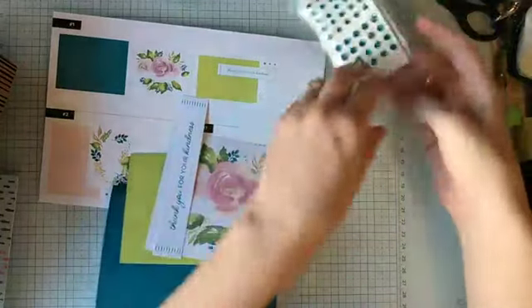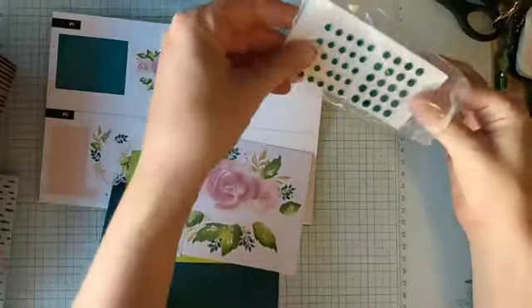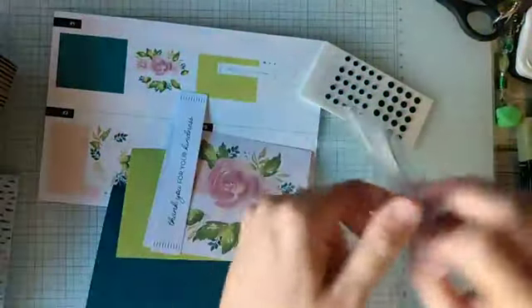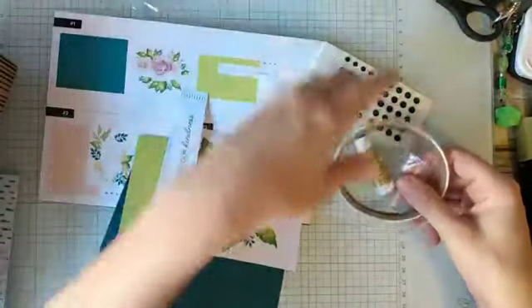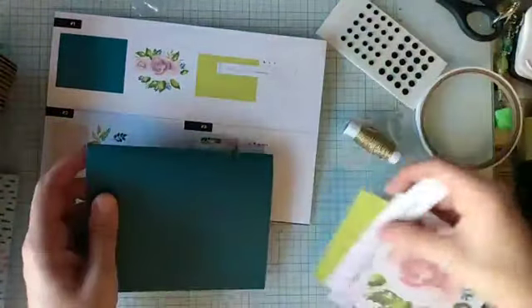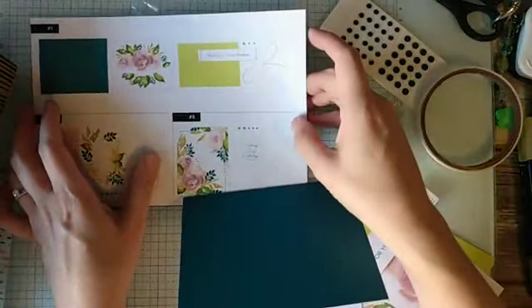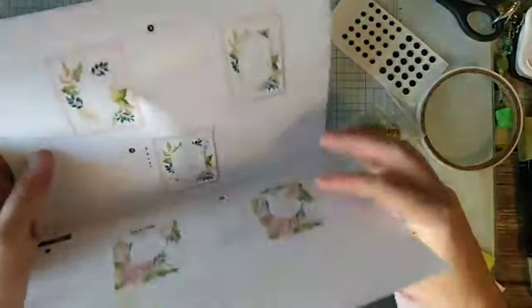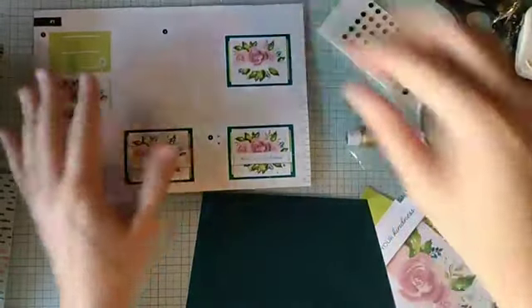The nice thing about this is it even comes with the adhesives. So really the only thing that you need to add is your scissors, and most people have scissors. So super simple. The kits are also great for crafting on the go. If you are going camping or going on vacation and you just want to bring something along to craft and you don't want to take all your supplies, just grab a kit because everything is in there. You don't have to go through and find everything you're going to need and then forget something.